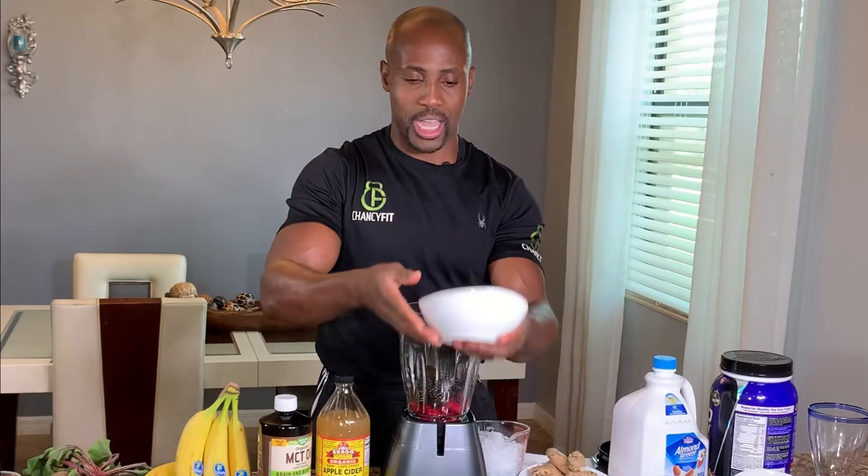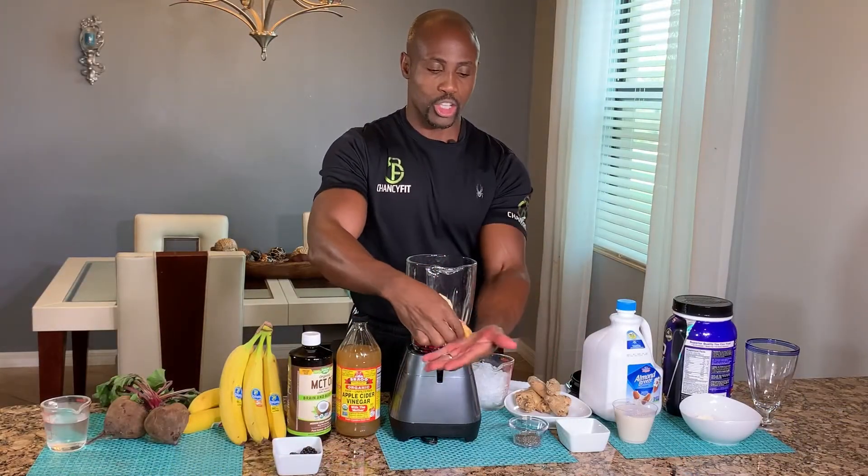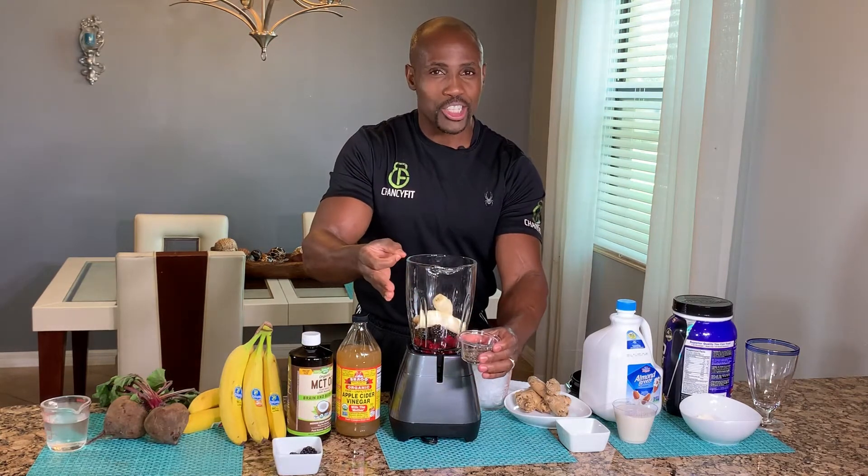One banana, of course, is filled with potassium, plus it gives you the rich cream and taste, so it's a must have. One small piece of ginger — this is super food right here.